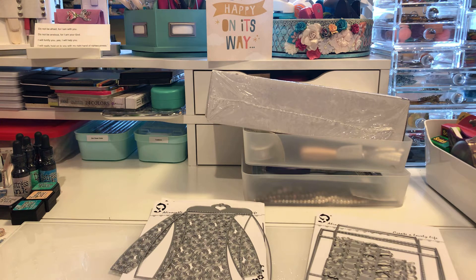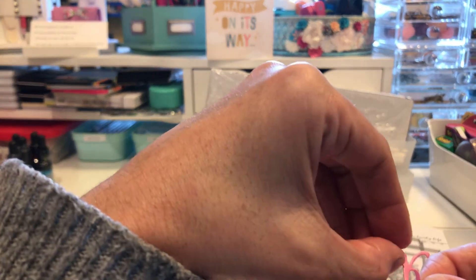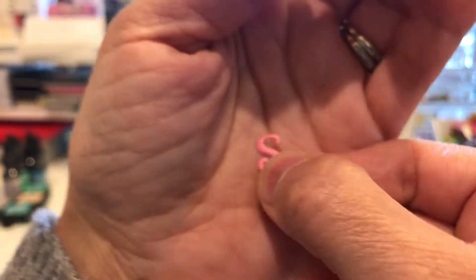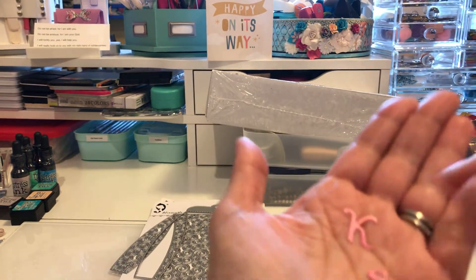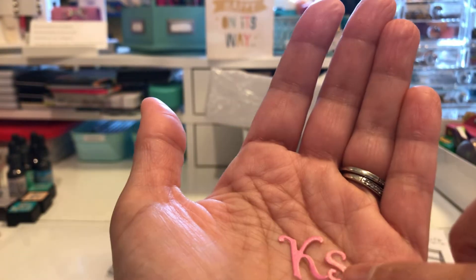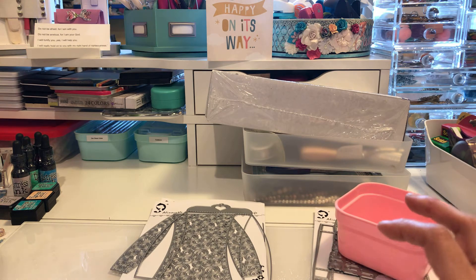I didn't use the alphabets, but I did cut them out. These are the pretty alphabets and then the small ones. The pretty ones are bigger, so you have the alphas, the uppercase, the lowercase, and then the numbers on that. Let me show you what I made using the pizza box.